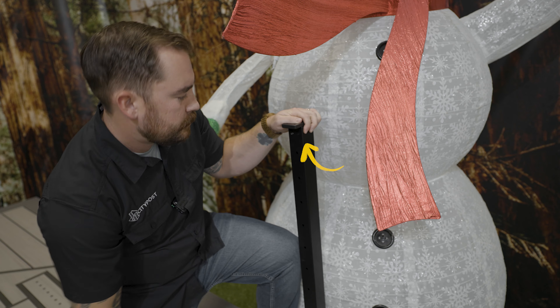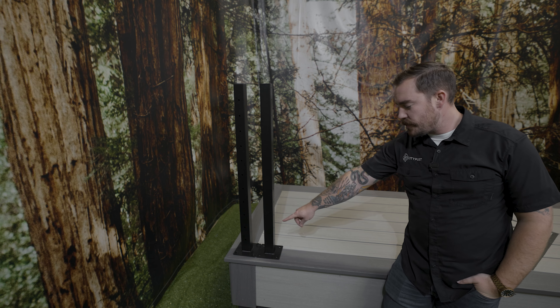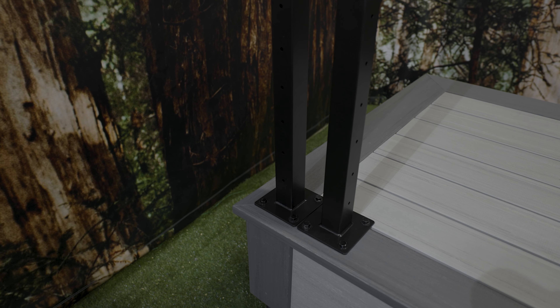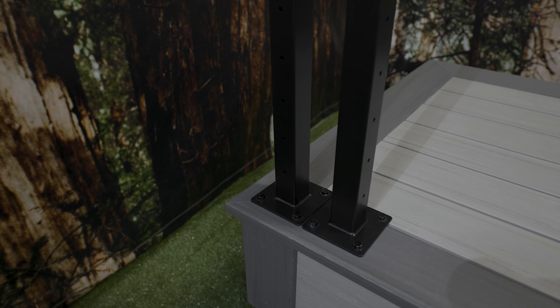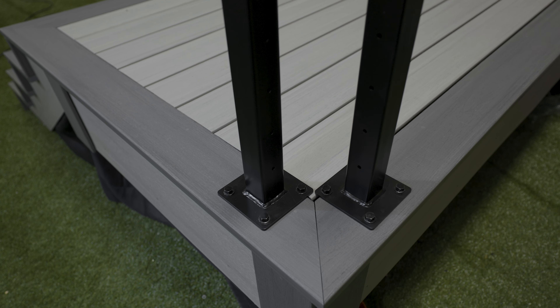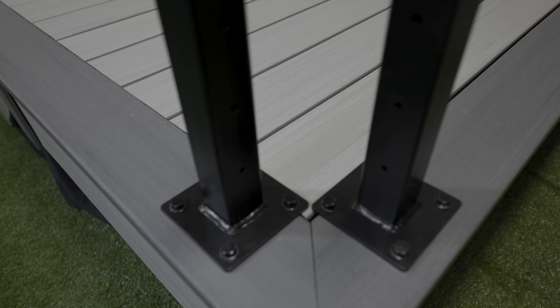If you're working on an uneven surface, we recommend using some stainless steel washers. Place them in between the posts and the deck to help level it out. Pro tip: if your post is going right next to a wall, make sure that the two bracket holes at the top of the post are pointed away from the wall.